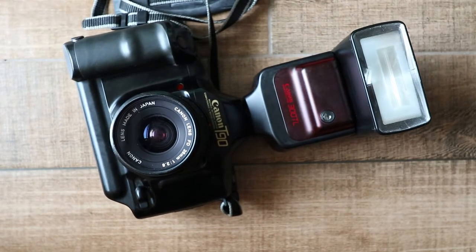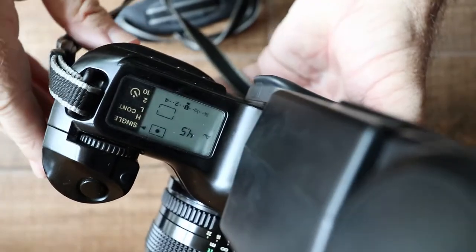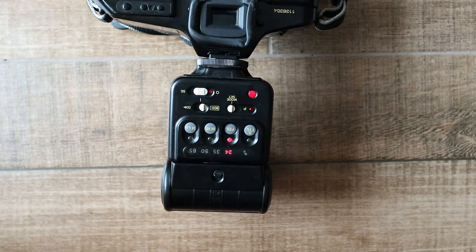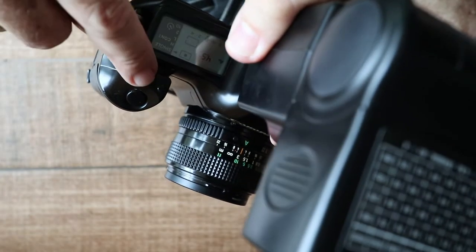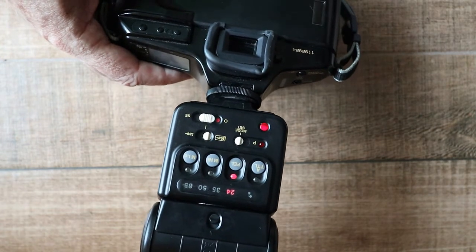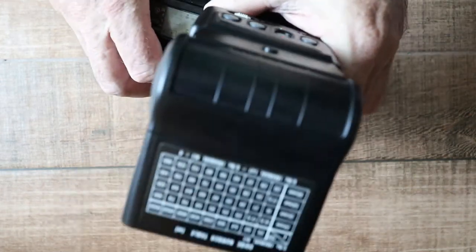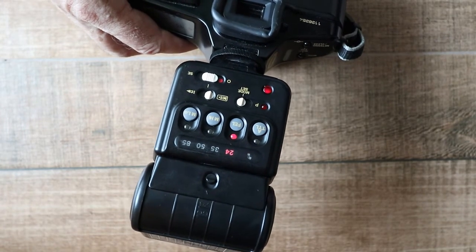The Canon T90 was the first camera in the world to have spot metering for flash photography — and this is where it gets really clever. First put the camera into spot metering mode (you'll see a dot on the LED to confirm), then put the 300TL into FEL mode — flash exposure lock. Press the spot metering button just behind the shutter release, and the flash will fire a pre-flash at 1/20th of normal power. The light hits the subject, reflects back through the lens, and the internal sensor measures the light off the film; that meter reading is stored for 30 seconds, allowing you to recompose.